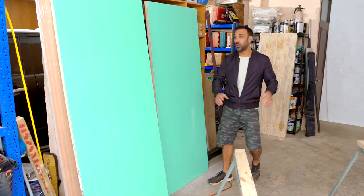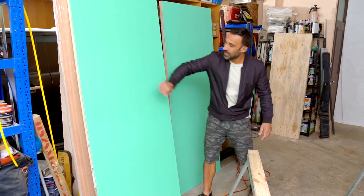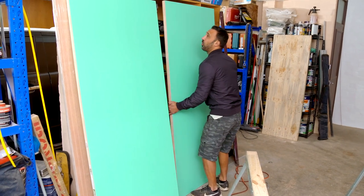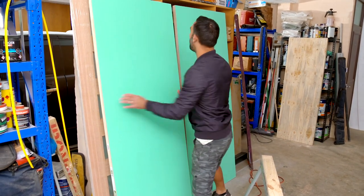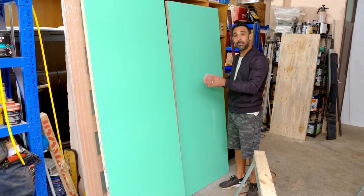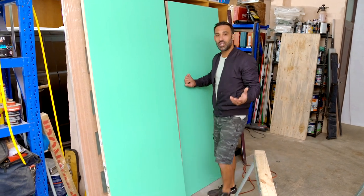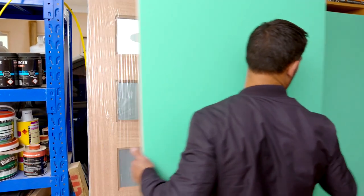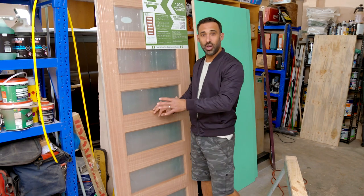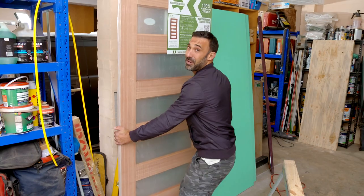Alright, let's talk doors. Here we have two doors that look exactly the same but they're actually quite different - this one is solid and this one is hollow. Both of these doors can be used externally if you're going to be painting your door. But if you need security you'll be going with the solid door, and if you're not too worried about security you can go with the hollow one. I'm going to be using this solid timber glazed door, because I want to get light into this garage.